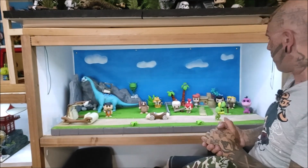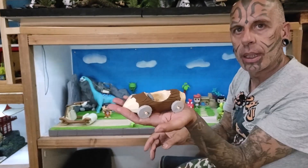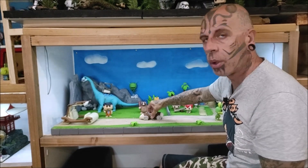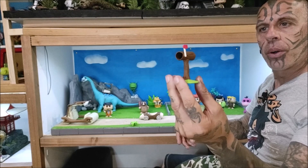Y cosas que he hecho yo. Tenéis el coche de Pablo, que he hecho yo. Está hecho con masilla de modelar, de esta que es tipo como arcilla. Cositas pequeñas, como por ejemplo el buzón.